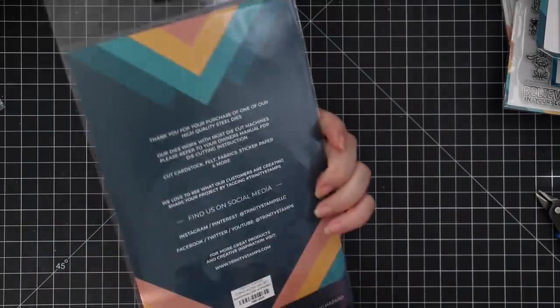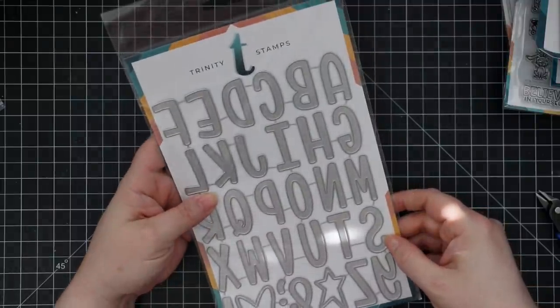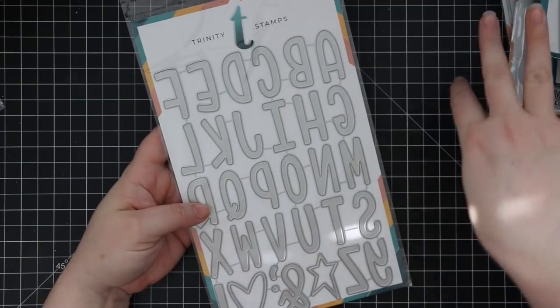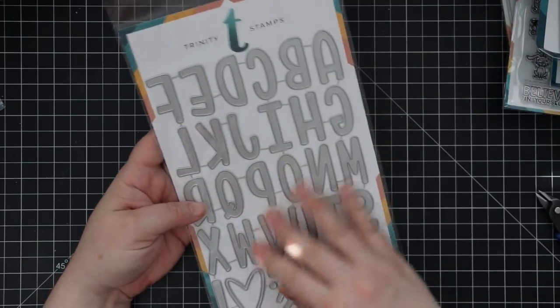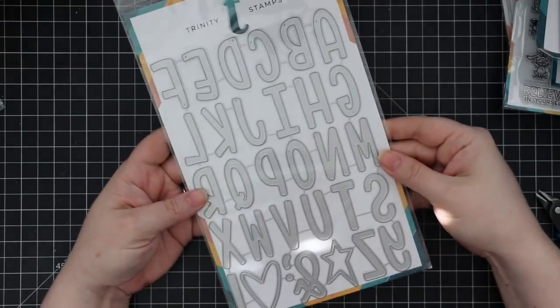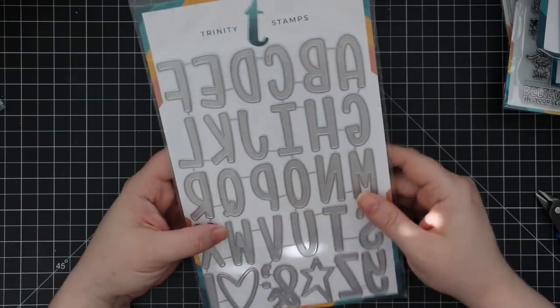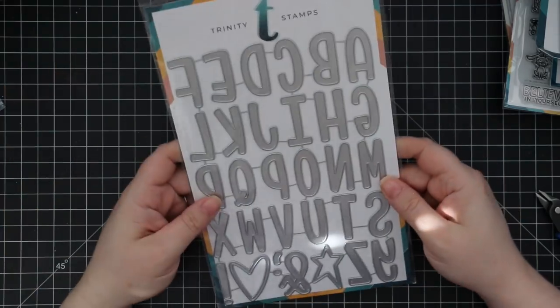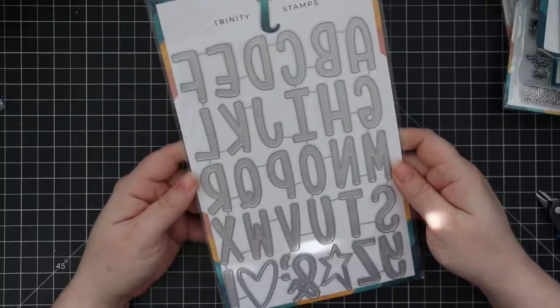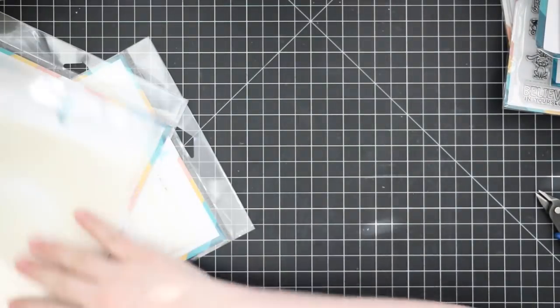The last die set is the marshmallow alphabet — a really cute whimsical font that goes nicely with all those little character stamp sets. I like spelling out kids' names or custom sentiments like 'hello' or 'what's up.' It includes a fun little heart and star. This is unlike anything I already own, and I own a lot, so I'm glad they sent it — I usually pass over alphabet sets but this one is really cute.